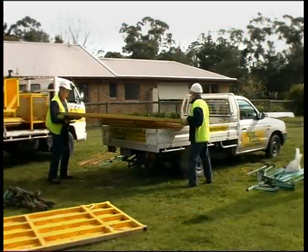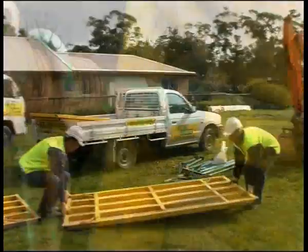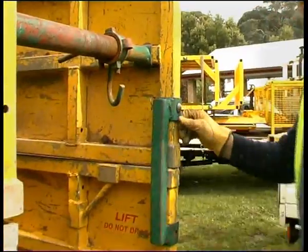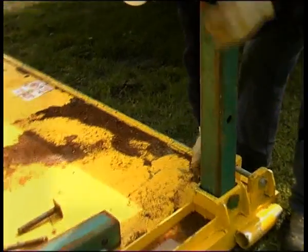When preparing the trench shield for assembly, a minimum of two people are required to lift shields from the vehicle or trailer. One of the many benefits of the Light Guard Trench Shield system is the use of hardened steel pins and R-clips to hold the various components together. This time saving idea allows the units to be assembled easily.